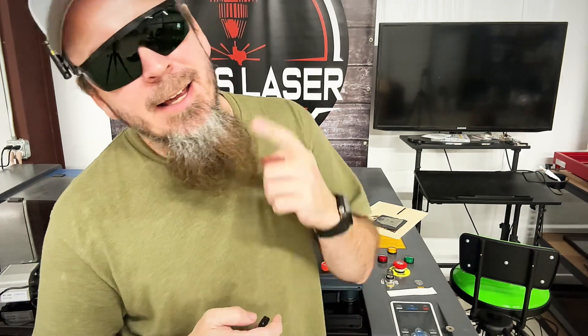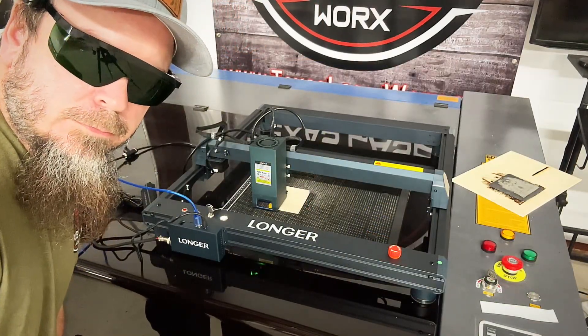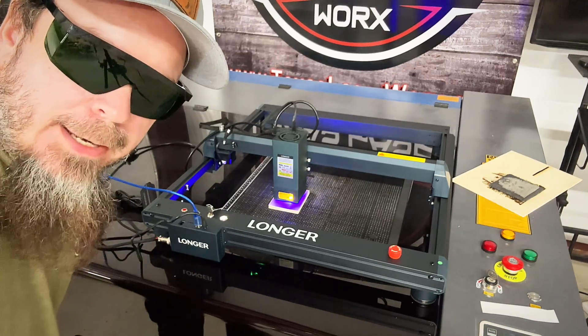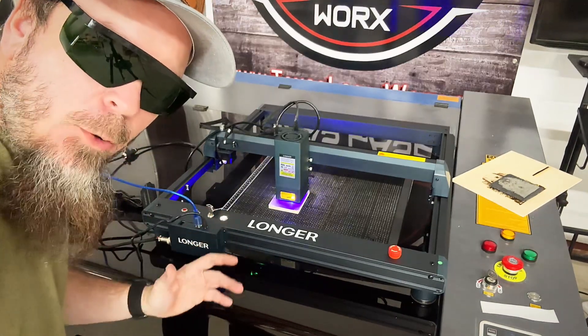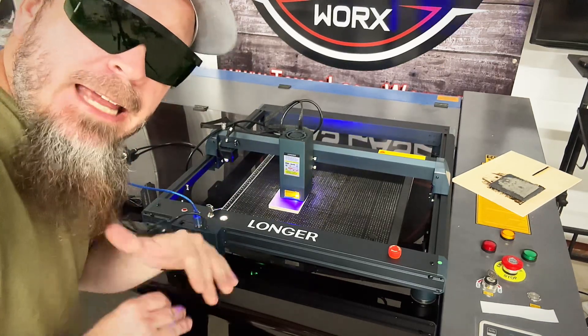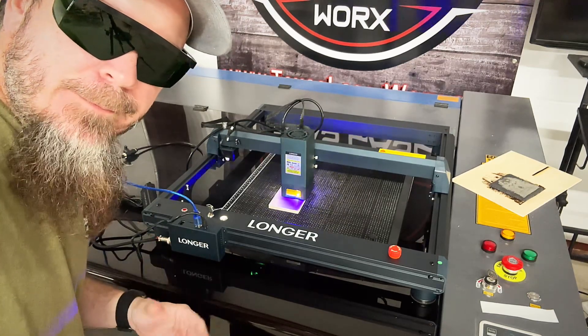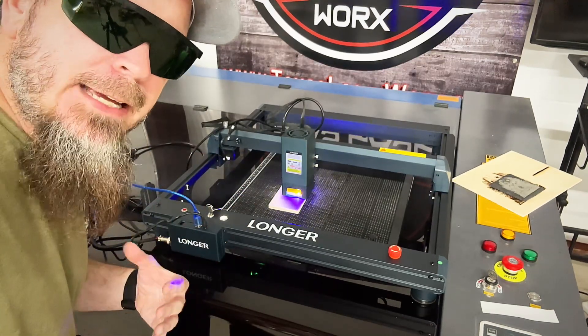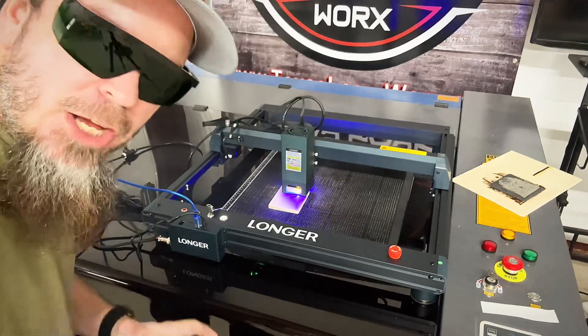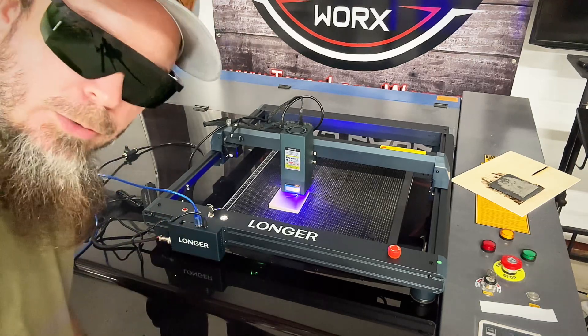Let's get into the cutting, because that's what's going to impress me the most — to see how well this 33 to 36-watt laser can cut. I have 10mm plywood set at 100% power at 120 millimeters per second. Plywood can be a little tricky due to the amount of glue that can get in there, unlike MDF which is more consistent. We'll see how this does.